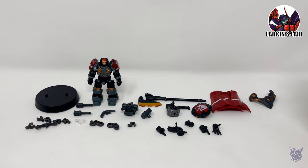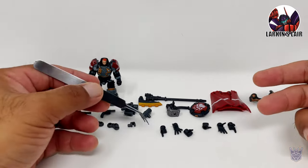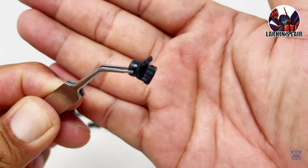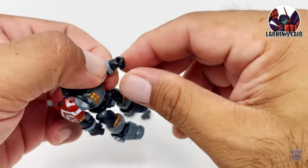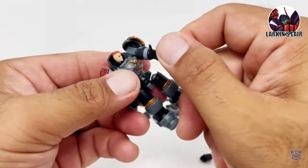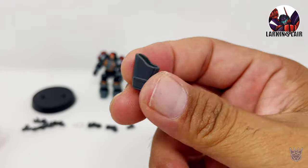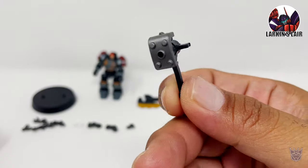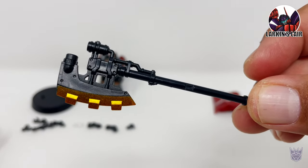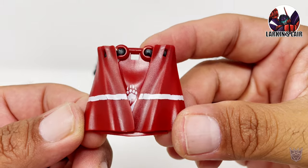Okay, with the fiction out of the way, let's get to the figure. As you can see, a lot of things here. He does have six different options for his hands, but only three types. He has a left and a right pointing hand, left and a right open hand, and a left and a right thumbs up hand. The hands on the figure can just pop out and you can pop in the hand of your choice. He comes with two grenades, a revolver, a holster for his revolver, a backpack, a warhammer which has some nice silver paint apps, a shield, an axe with some nice gold paint apps on the blade, some armor plating for the back with some nice clean bronze paint apps, and his cape.